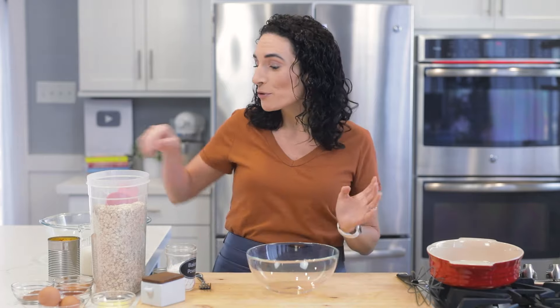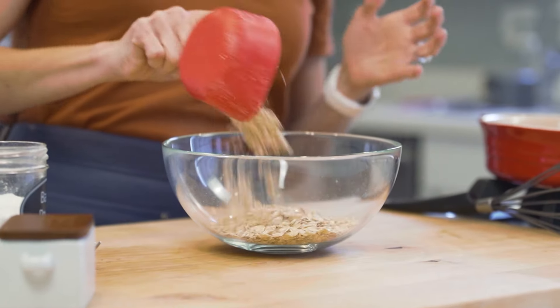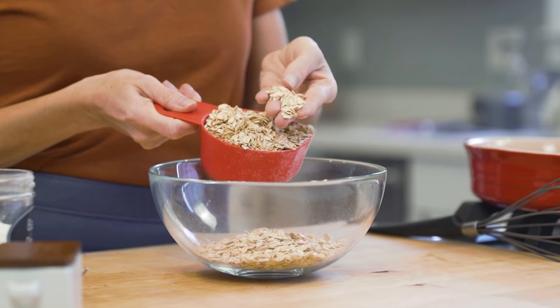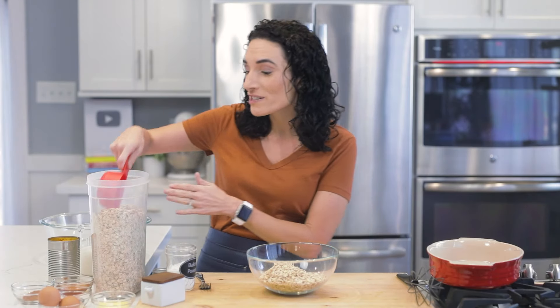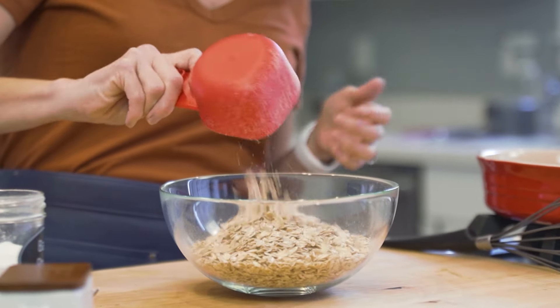In this bowl, I am going to mix my dry ingredients. I'm using two and a half cups of old fashioned oats. Old fashioned oats are these larger flakes, and this is definitely the kind of oats that you want to use to make baked oatmeal because they're gonna hold their shape a lot better.